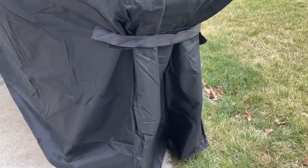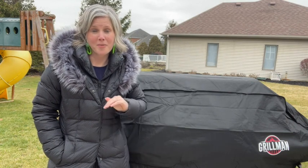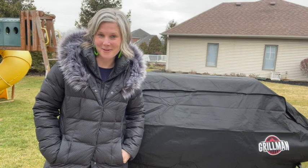This cover is fantastic because regardless of where you live it's going to protect it from every single element that you'll experience outdoors, and that's my point of view.